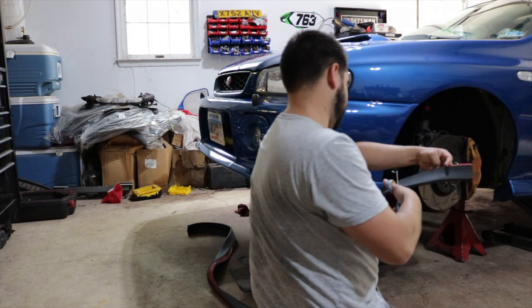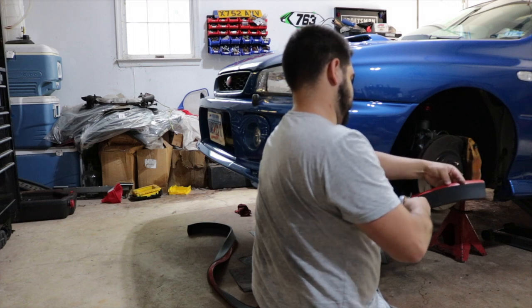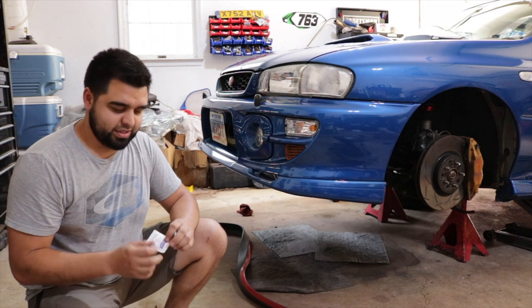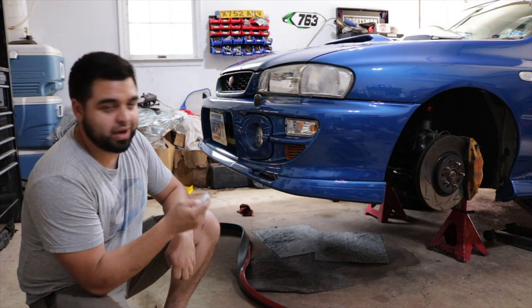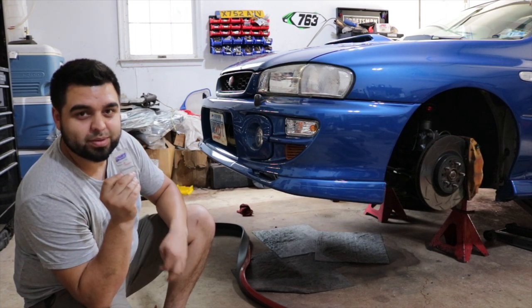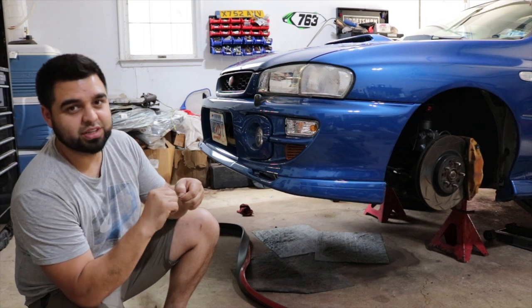I'm going to go ahead and cut it a little long so I know I'm not short on anything. The next thing is you have to wipe it down with alcohol. I had Chick-fil-A for lunch and they came in clutch with these alcohol wipes, so I'm going to go ahead and use these to get it all cleaned up.